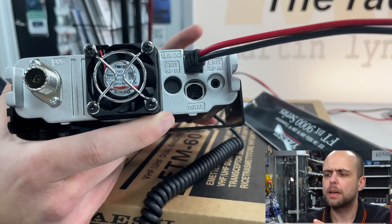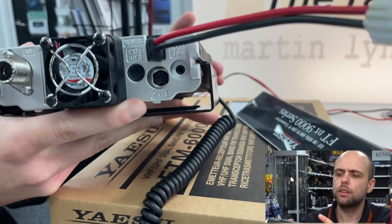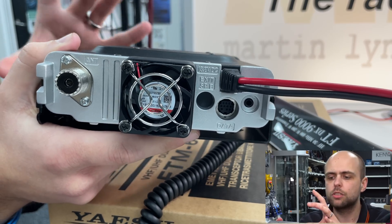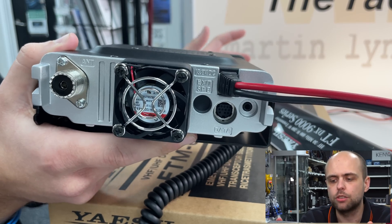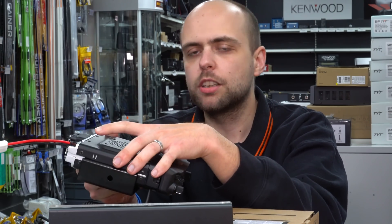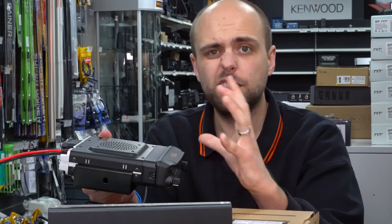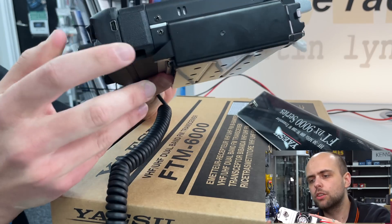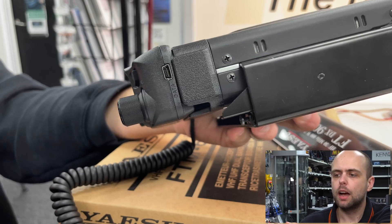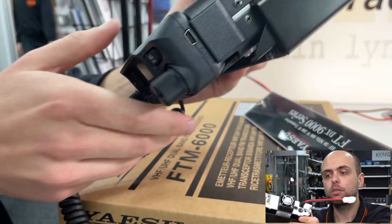You may notice just on the back there's a blanked-off speaker B socket, and that's because Yaesu have reused the chassis from the FTM 300, doing a little bit of cost saving and passing that on to you as the end user. So it's a nice form factor that we know already — a fantastic form. And just a very quick mention: on the very right-hand side of the front panel there's a USB connector for doing firmware updates, and that cable is provided in the box with the radio.